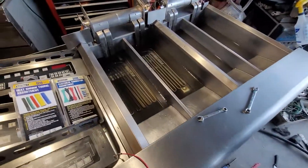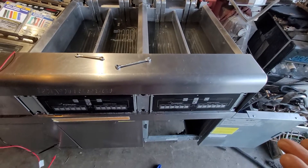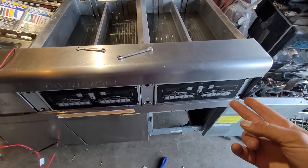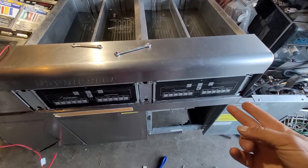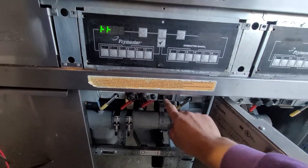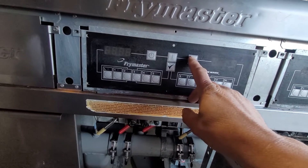I was suspicious about what was going on and I didn't really want to think about switching the computers again, but that is exactly what we will do today. I found out that the problem was a defected controller or computer. I'll turn the fryer on now.